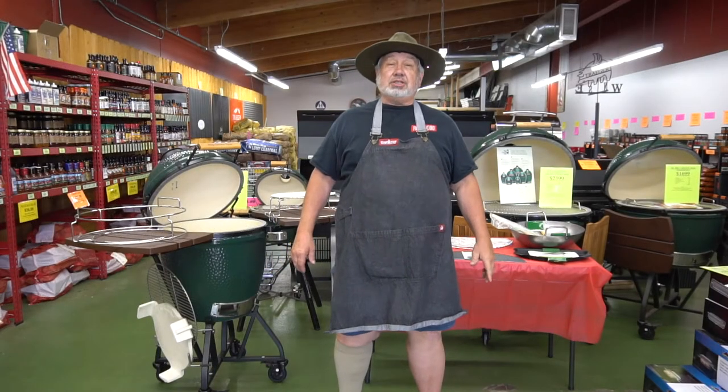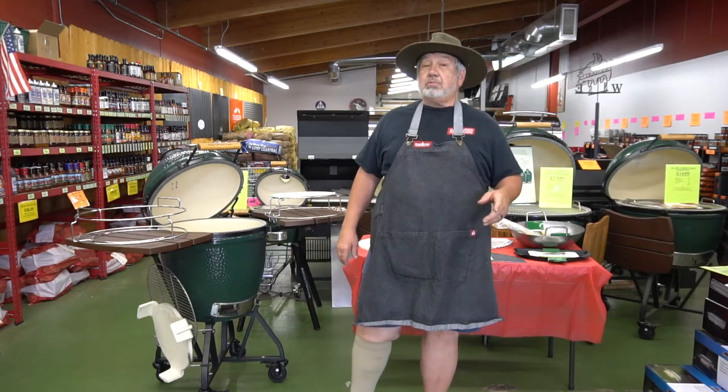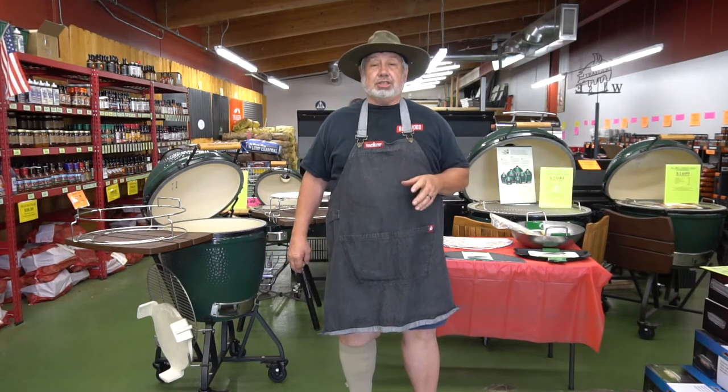Welcome to another edition of the Basics of Backyard Barbecue, brought to you by Ruff's Barbecue Shop, your backyard barbecue specialists. Today we will be looking at the Big Green Egg expander system.